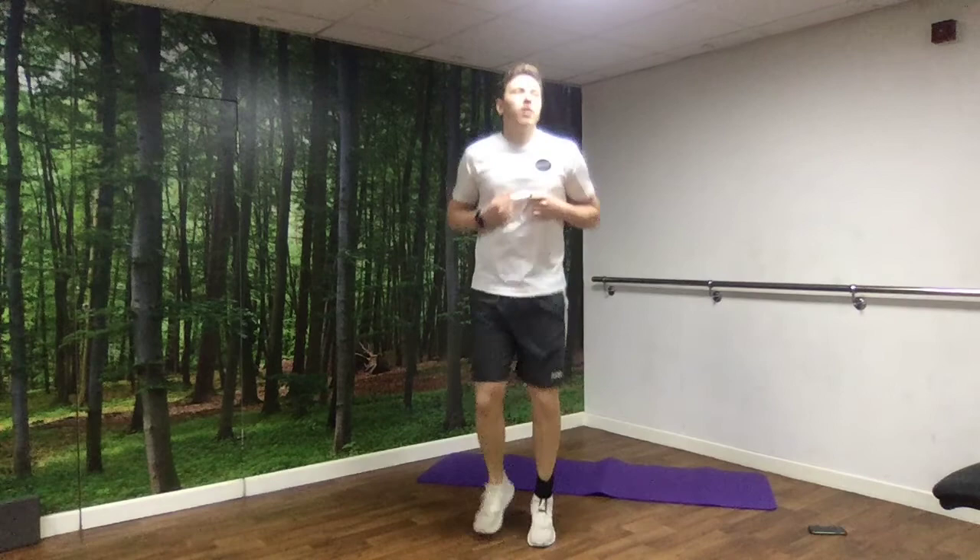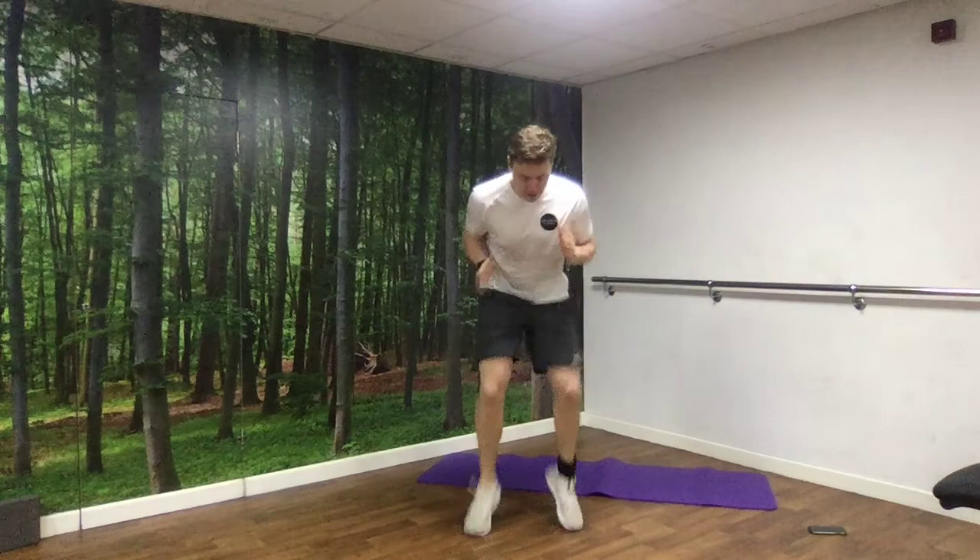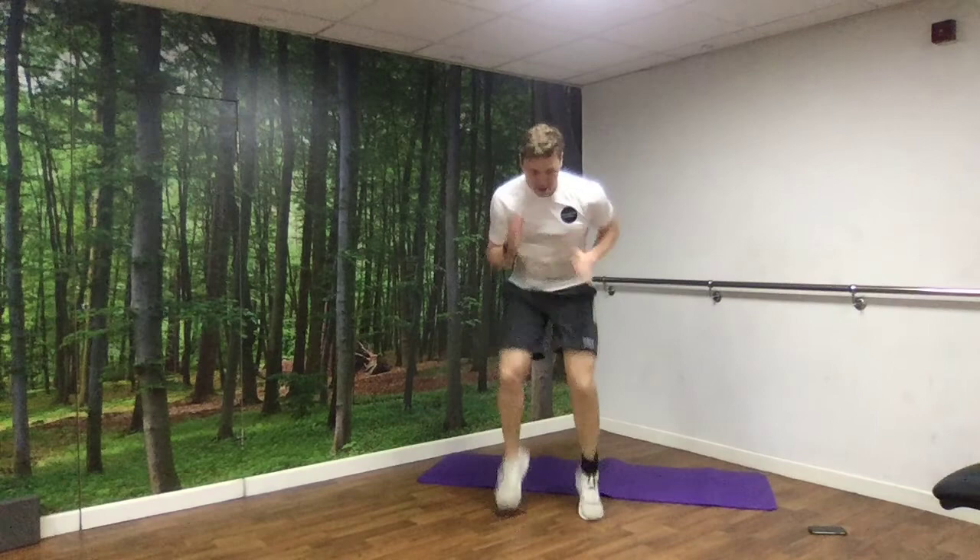All we're going to do is go as fast as we can for 10 seconds. In 3, 2, 1 — and we're off. 1, 2, 3, 4, 5, 6, 7, 8, 9, 10.